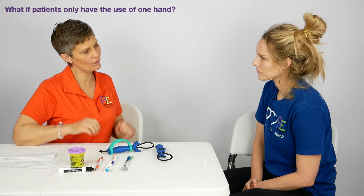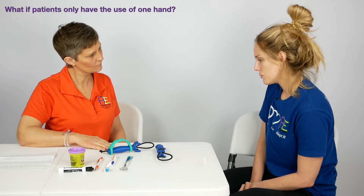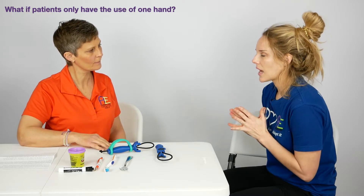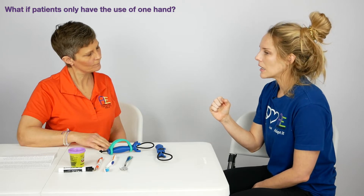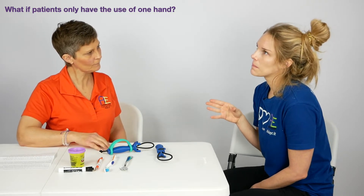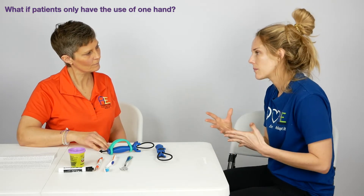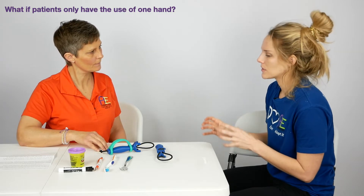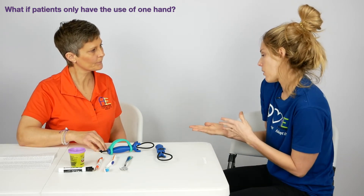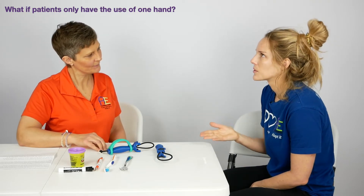What if someone only had the use of one hand — could they use the Functional Hand? I think our go-to would be to have a caregiver or family member get it all set up before the activity. With a lot of practice, if they have a little bit of grip, they could put it between their legs and manage it that way. It's probably best for someone doing a longer activity — 20 or 30 minutes — where their hand starts to get tired, losing grip or getting cramps. In that case, it's an awesome addition.